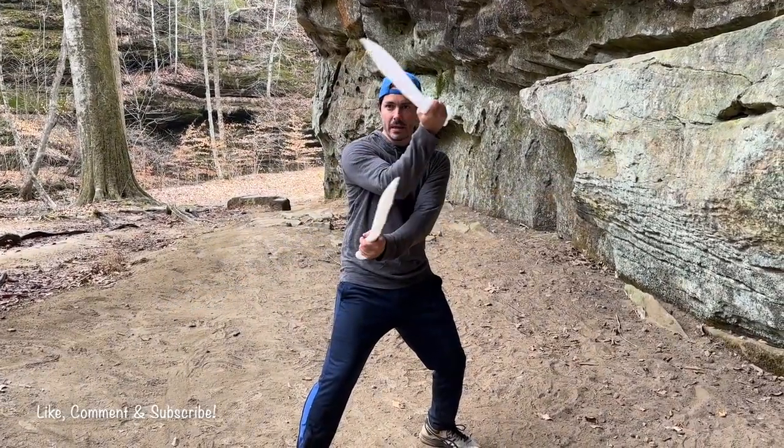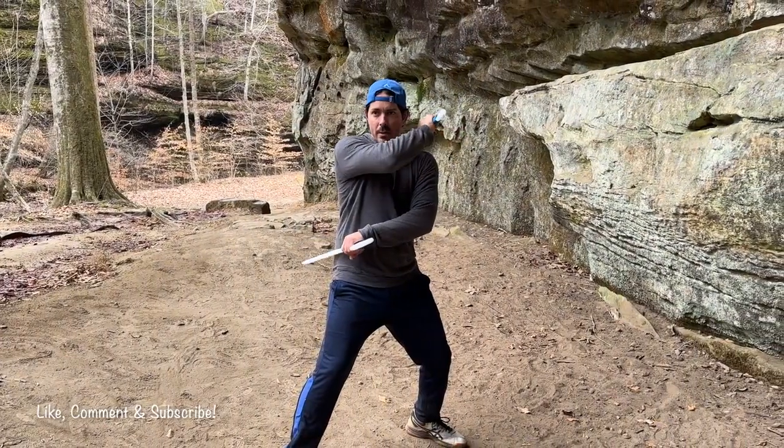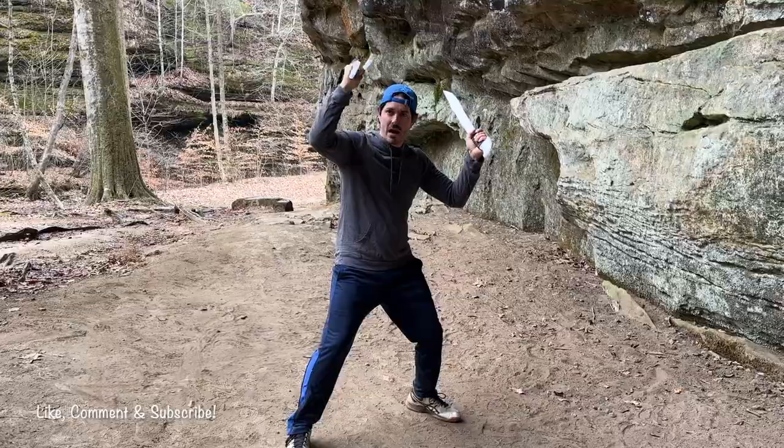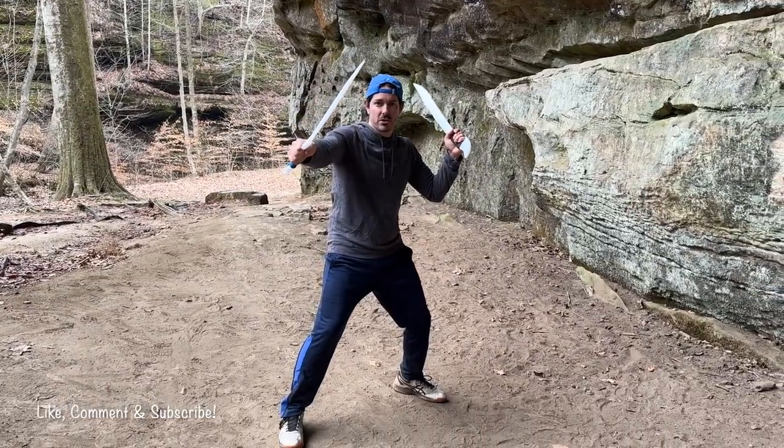Right hand on top, I'm going to strike. Then I'm going to flip them and strike from the closed position. My right hand is going to come around and strike on that reverse number two right there.